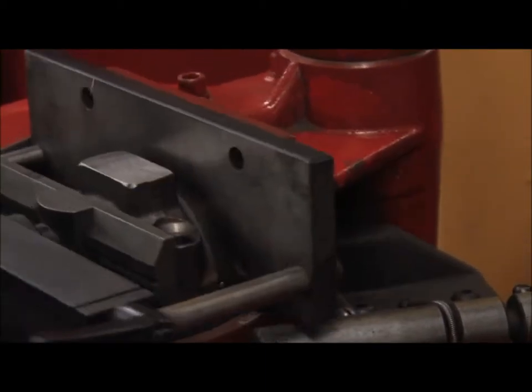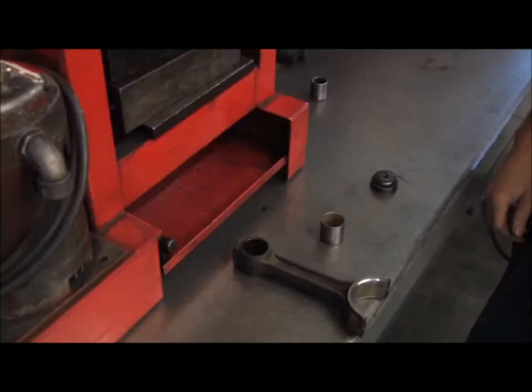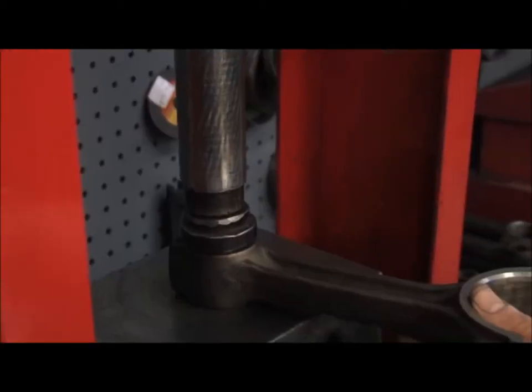This process reduces the overall dimension of the rod. The connecting rod is then brought back to the original size by enlarging the bore on the honing machine. The upper end is reconditioned by removing the bushing and installing a new bushing.